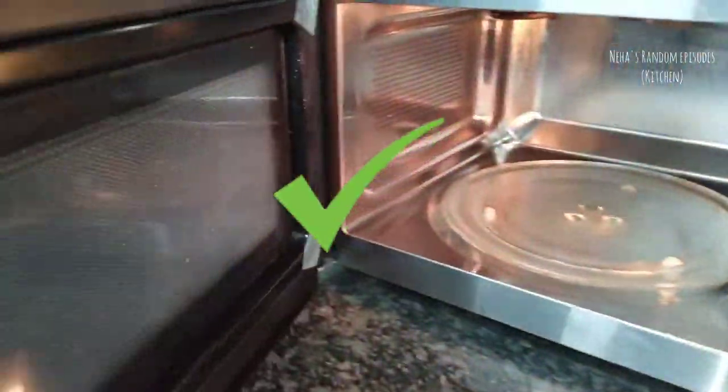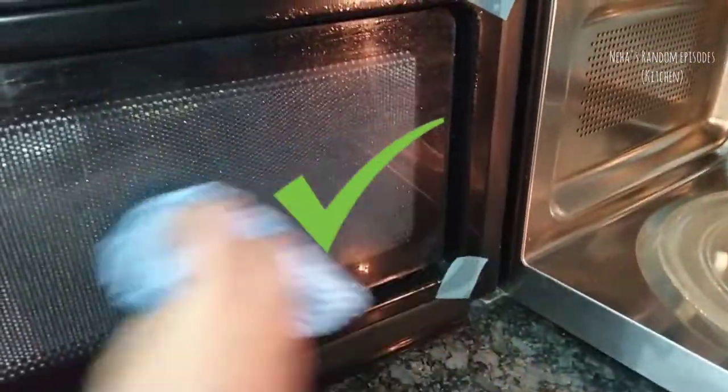At least you can use a damp cloth with water to wipe it. This is a complete cleaning process that I will show you how to do in this video.